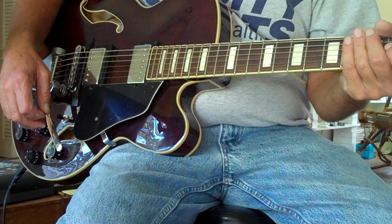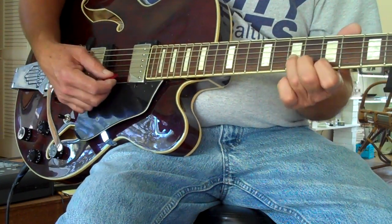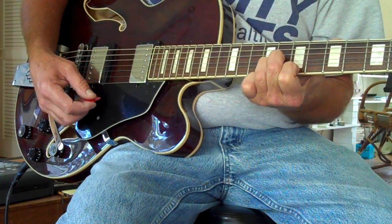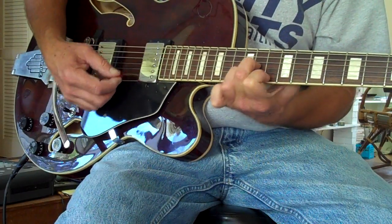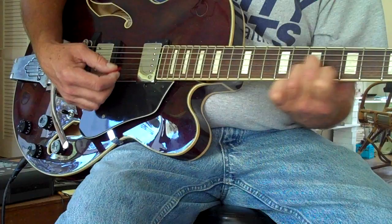And that's it. D minor configuration — 5 to 7, and 10 to 12, then back to 5 to 7.